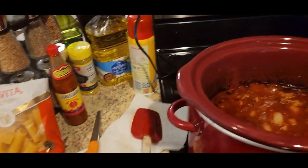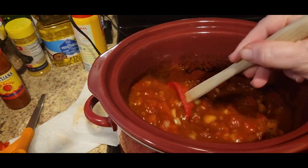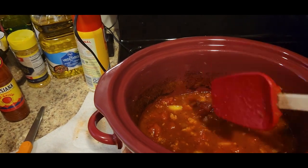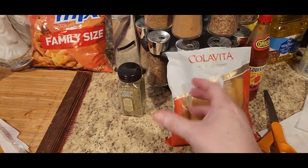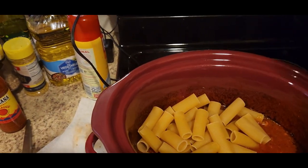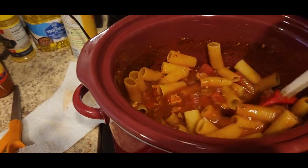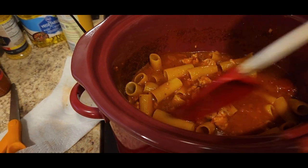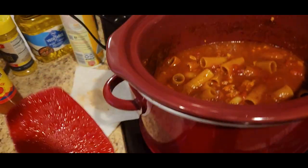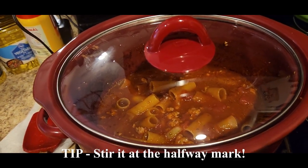Okay, it's been about seven hours, it smells wonderful in this house. I'm going to stir it up — it is looking good. Now I am going to add the pasta in and stir it up.